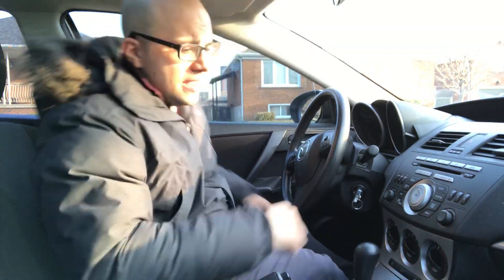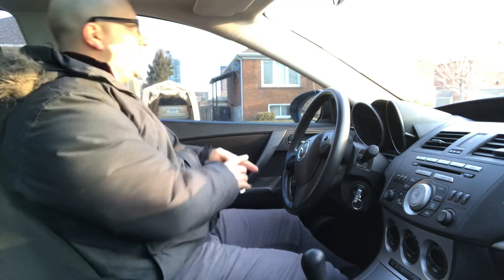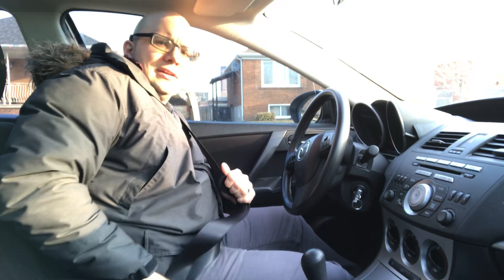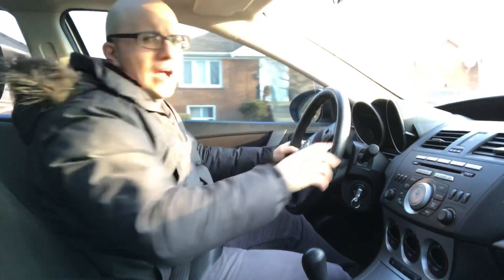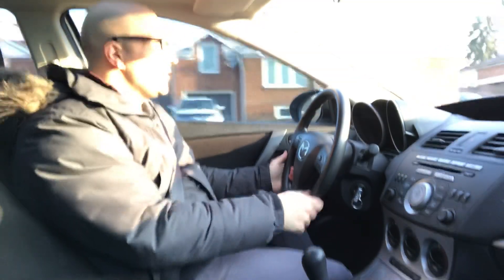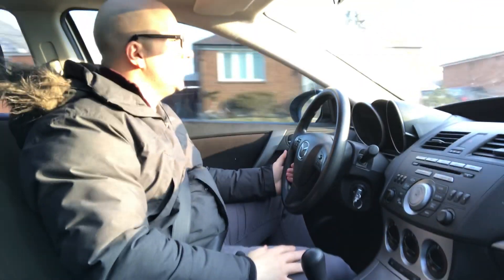When you actually make the turn or go straight, proceed with caution and always look ahead and look around as you're proceeding. Without further ado, let's put the seat belt on, put the car in drive, and go approach some stop signs.